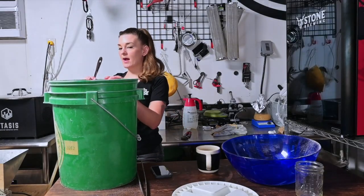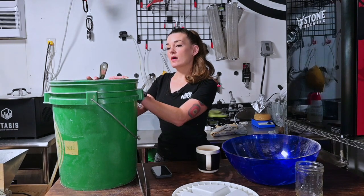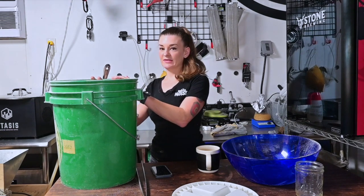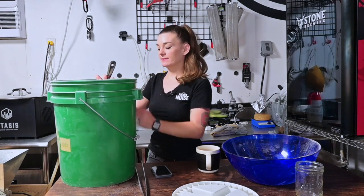By the way, I put in about eight and a quarter gallons of water this time because we're doing such a long mash. If you get a rigorous boil and usually go under your volume targets, maybe add some extra water on this one.